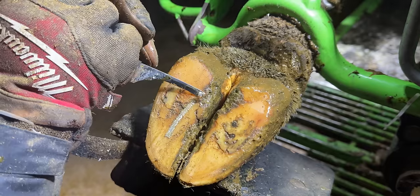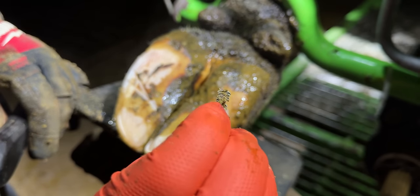I found what looks like a huge bolt completely embedded in this cow's hoof, but that was only the beginning of things to come. I also found this, this and this stuck in different cows' feet. You're watching The Hoof GP.